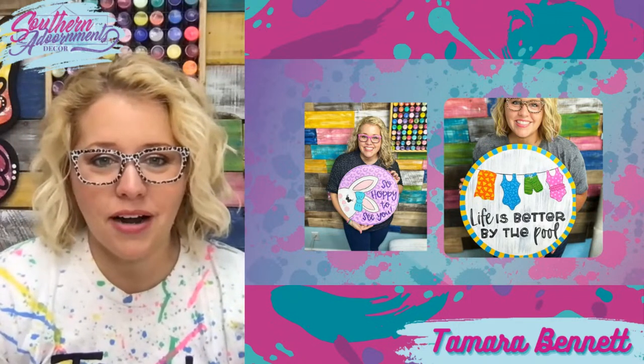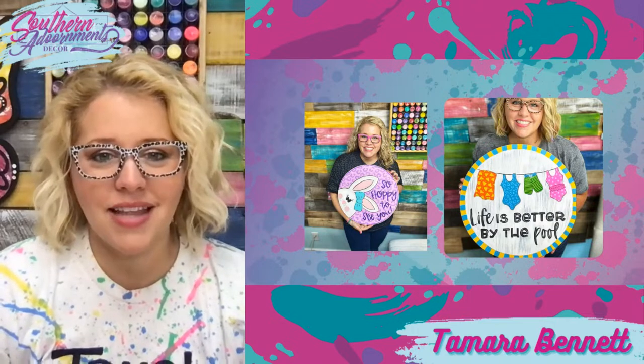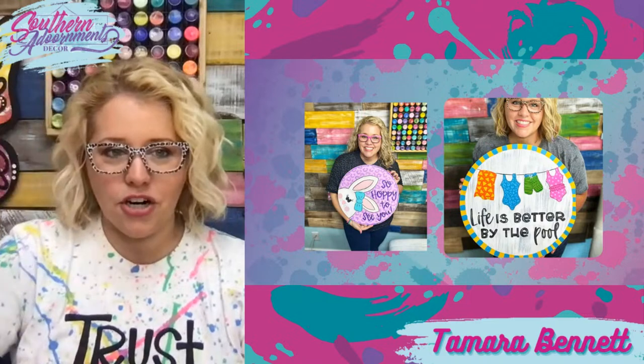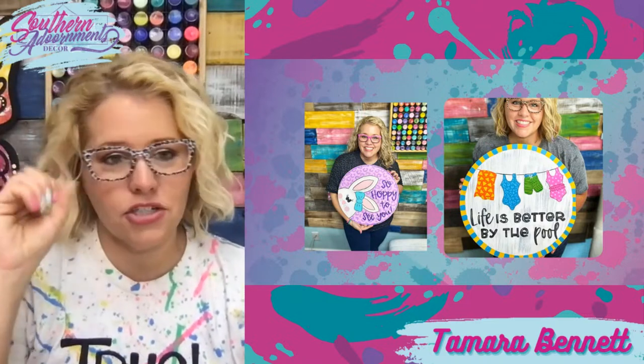Another fun one we painted last summer — or maybe two summers ago — says 'Life is Better by the Pool.' It's got little bathing suits hanging up on a clothesline. I love the yellow and turquoise border on this one — I feel like it really just sets it off.